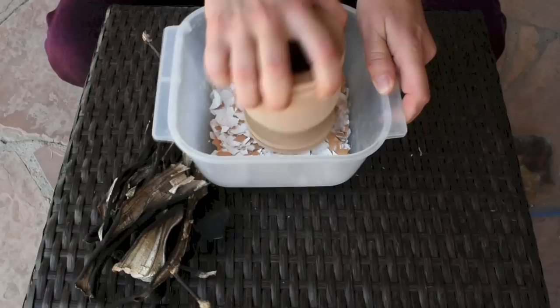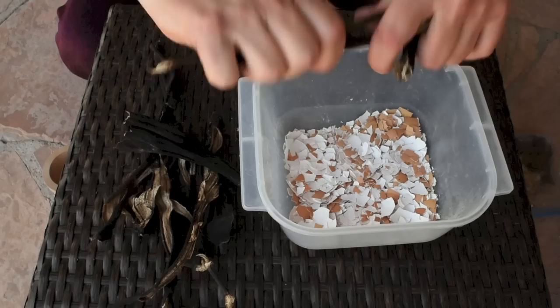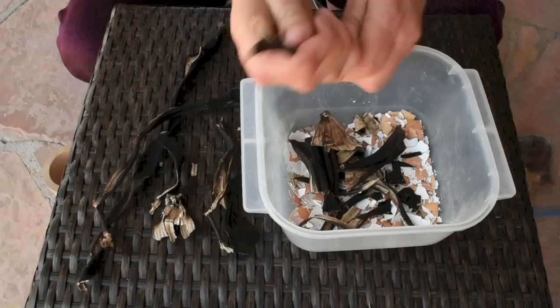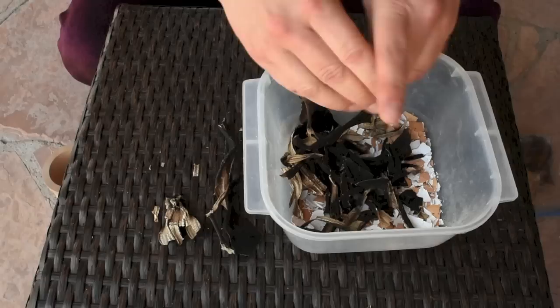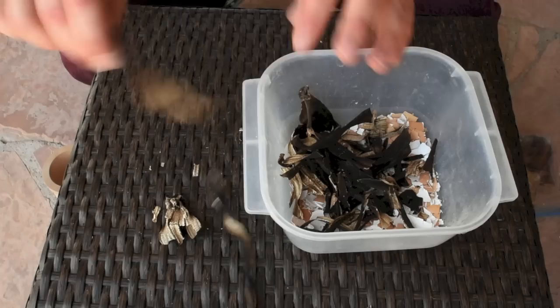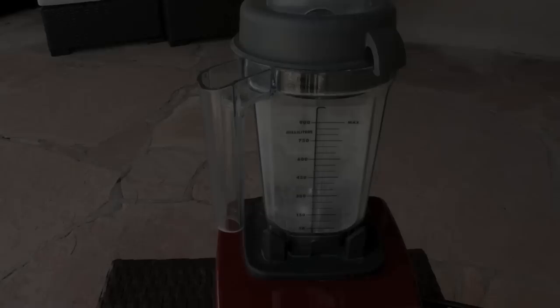I take my eggshells and banana peels and crunch them down to smaller pieces so I can put them in my Vitamix. They don't have to be too fine because the Vitamix will turn them into dust. The reason I want to turn them into dust is because it's going to be easier for the plant's roots to absorb them from the soil.